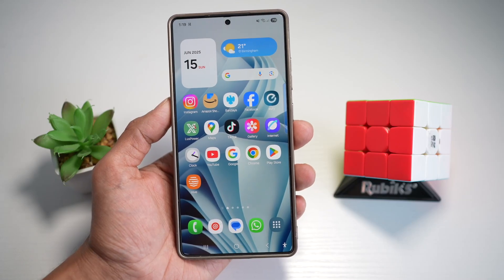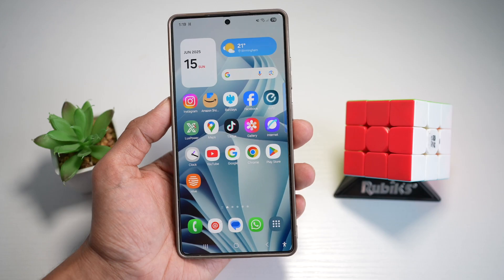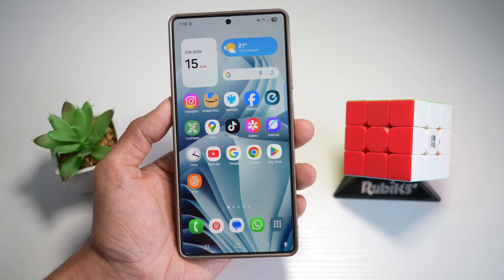Hi everyone, this is SimpleDad here. In this video, I'll show you how to erase an object or people from a photo on your Samsung S25 Ultra.